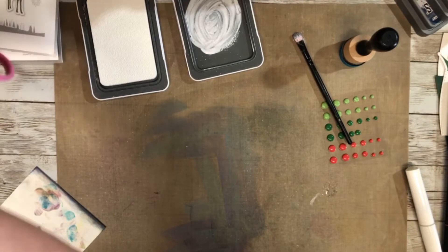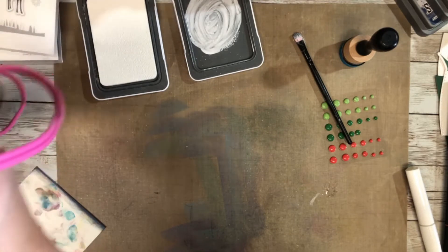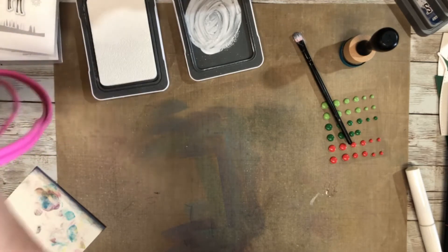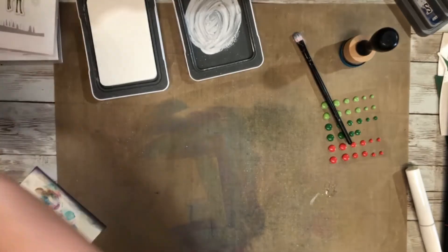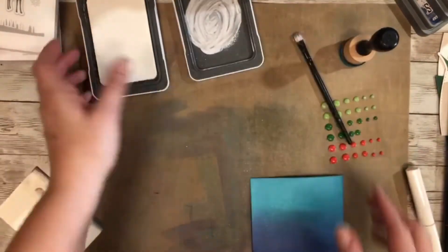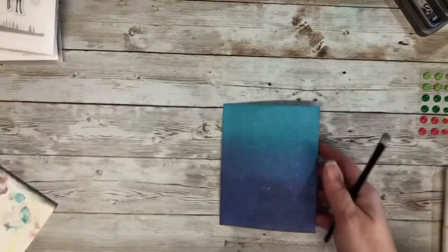I remember that distress oxide inks work with water, so this will be wet for quite some time. I'm going to take a heat tool and just dry it that way so we don't have to wait as long for the assembly part. I could have made one ahead of time, but I wanted to show you in real time. If you are making a bunch of these and don't want to wait for them to dry, just use your heat gun and it'll get it dried real quick. Here is that awesome background - I think it's super pretty!